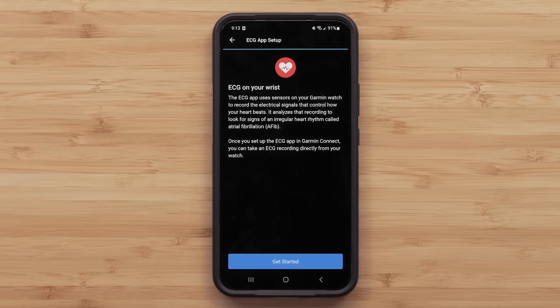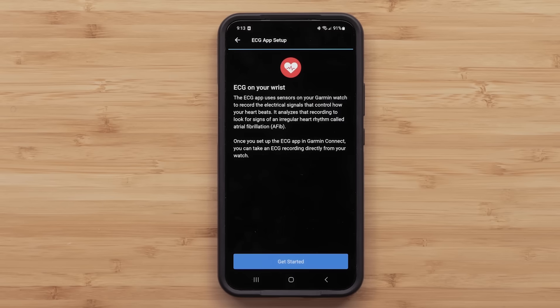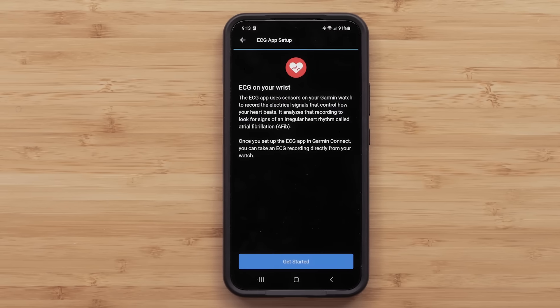It's important to remember the ECG app cannot detect heart attacks. It also cannot detect blood clots or stroke. If you do not feel well, you should speak with your doctor.